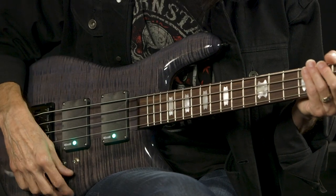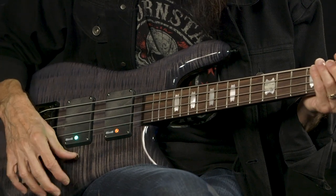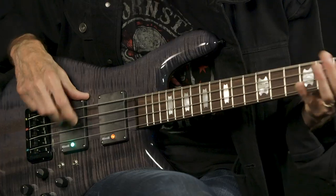It has multiple tonal possibilities. And if I want to go with the typical precision and jazz pickup combination — something like this...